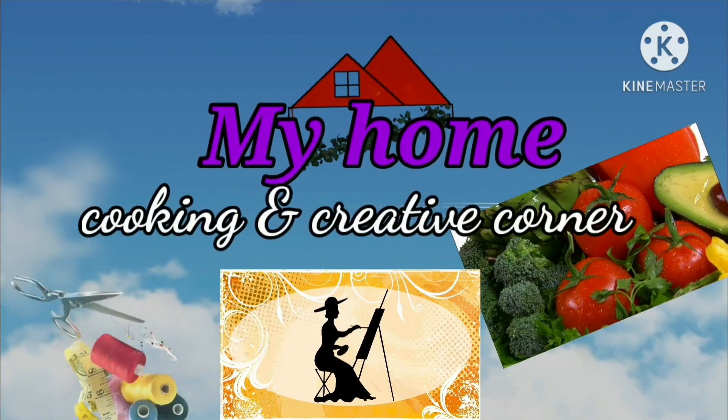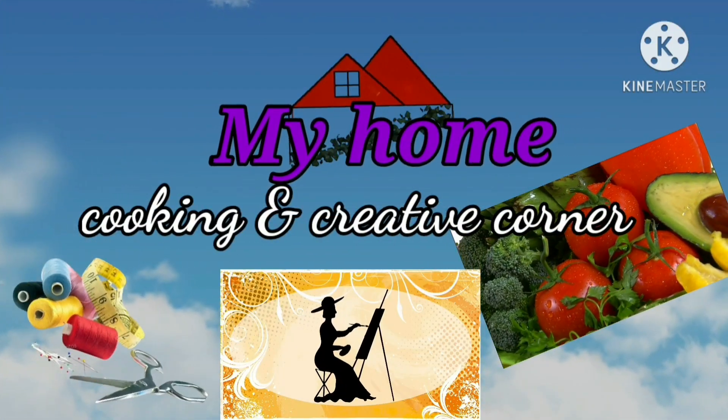Hi and Namaste! Welcome to our channel, My Home Cooking and Creative Corner. We are going to prepare banana chips.